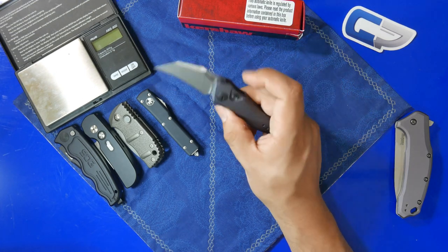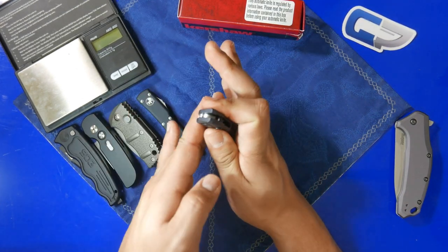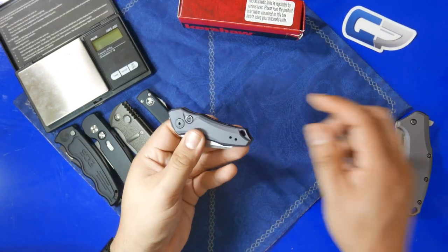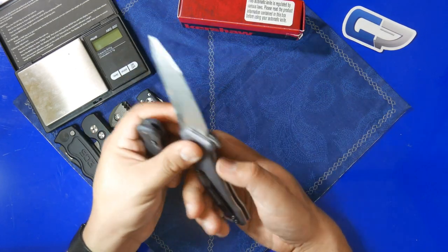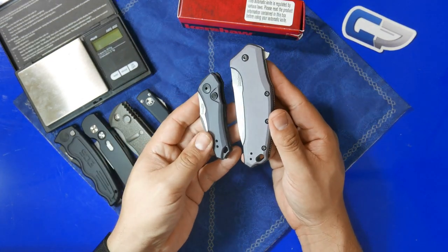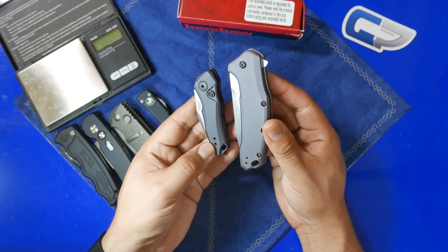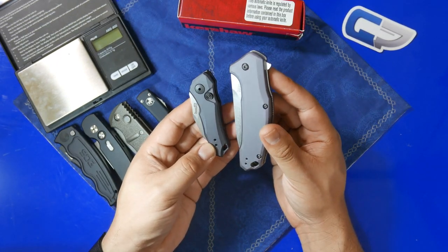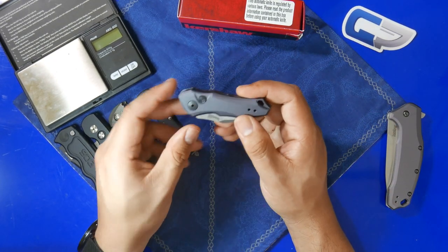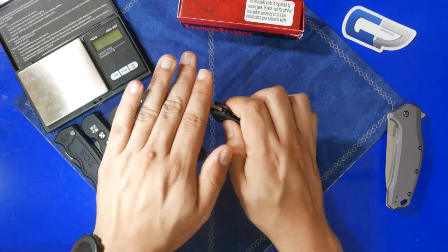I wanted to give you some quick comparisons between the Launch 10 and the other California Legal Autos on the table. I also want to give a quick color note — this aluminum handle is a gray aluminum, but it is very comparable in color to the Kershaw Link. One common complaint about the Link is that under certain lighting conditions, the gray aluminum can look kind of purplish. So be aware that if you purchase the Launch 10, it's essentially the same color — it can appear slightly purple under certain lighting. I imagine as the Launch 10 becomes more popular, we'll see a lot more color variations, like a really nice blue.